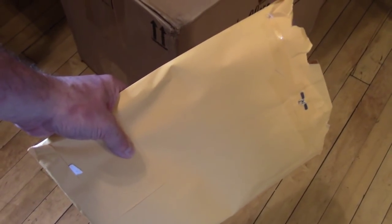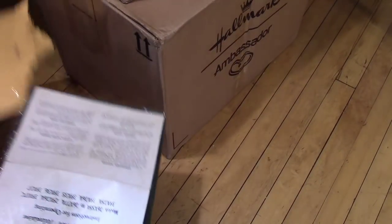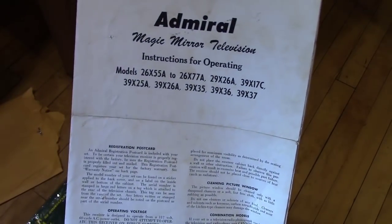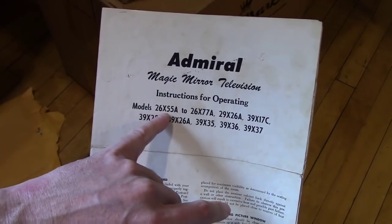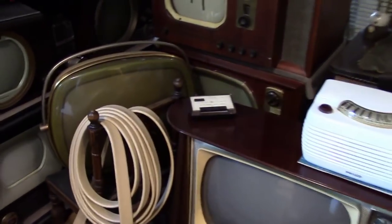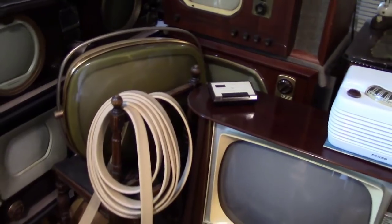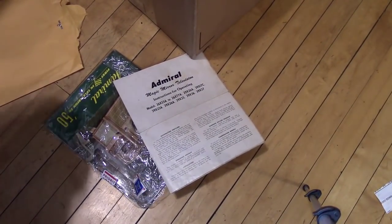First up I want to take a look at these three items, all Admiral TV related. First up is the original owner's manual for several Admiral TV models, including one that I happen to have — I believe I have the 26X55, which is actually back there, barely poking out. Hope to get to that sooner than later. That is my only Admiral TV that uses a 16-inch metal cone picture tube.